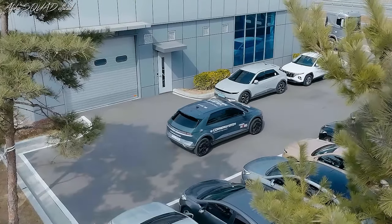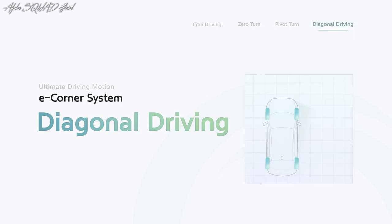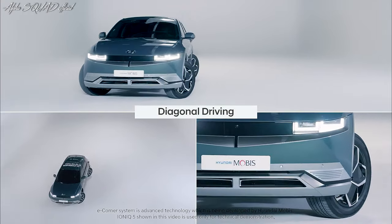Zero turn mode is perfect for making quick bends and maneuvering in tight places. Diagonal driving is a mode where the E-Corner system coordinates the rotation of all wheels in the same direction, allowing the vehicle to move diagonally with ease and avoid obstacles and other cars.